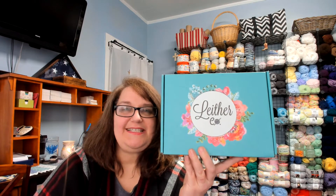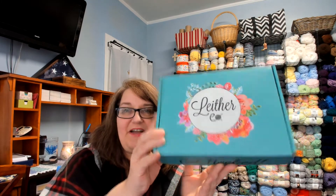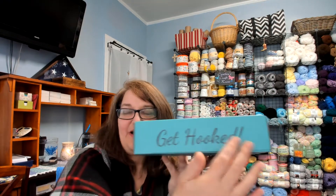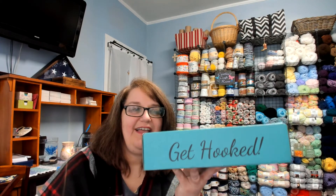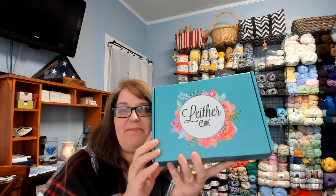Hi everyone, this is Cynthia with Joyful Creations and I wanted to do a Lether Co unboxing. This is my first unboxing with them. It is the sixth box that I have gotten from them and as you already know I am a big fan of their ergonomic crochet hooks — I just absolutely love them. They have very pretty boxes that they come in, and their boxes always say 'get hooked,' and they make really nice gift boxes to give someone something in.